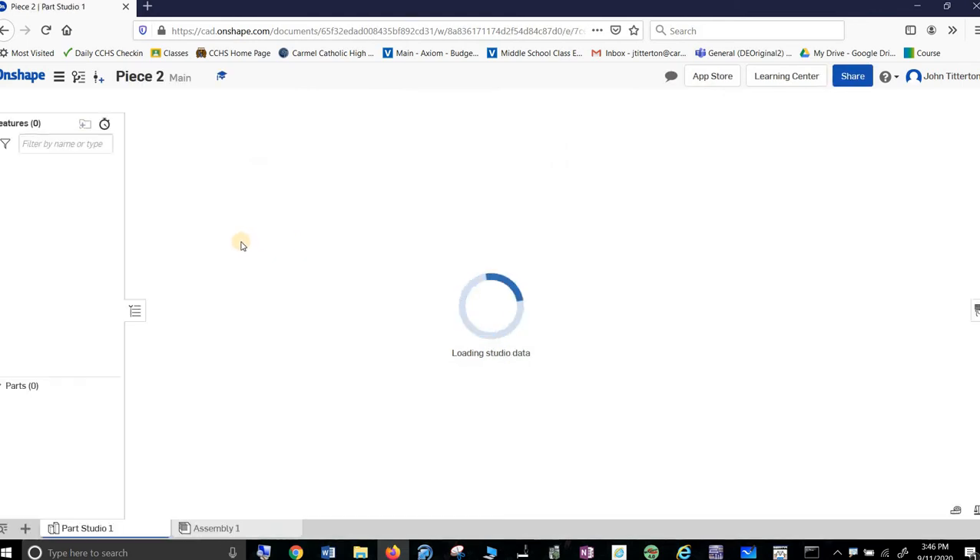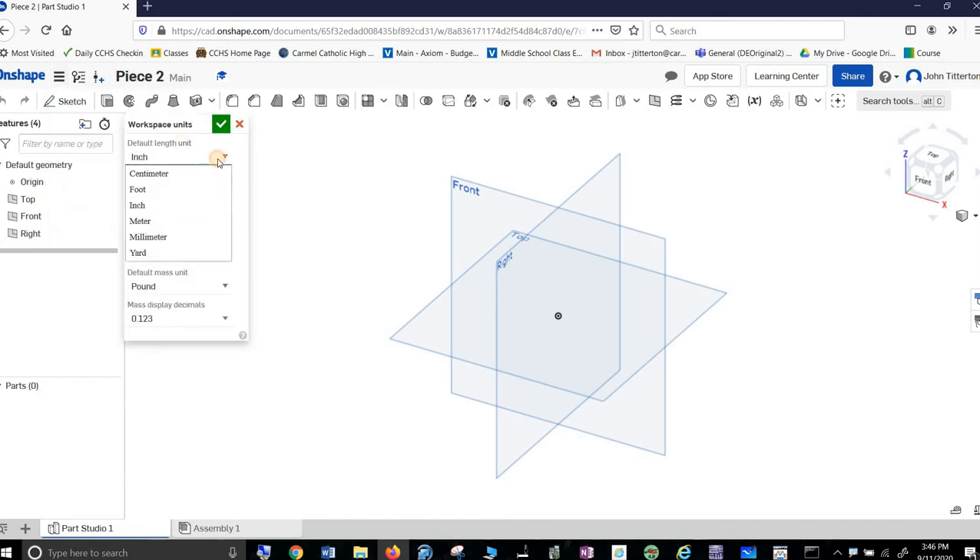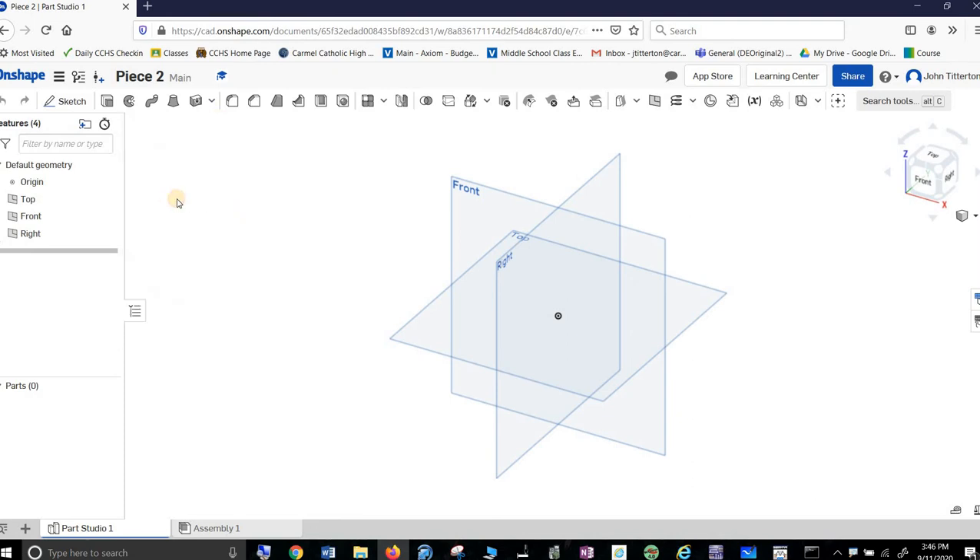This one is technically supposed to be in centimeters, even though it's not remotely clear on the drawing. Centimeters are actually pretty easy to get in OnShape. Workspace Units — let's go with centimeters. I thought it was only giving me millimeters. Cool.